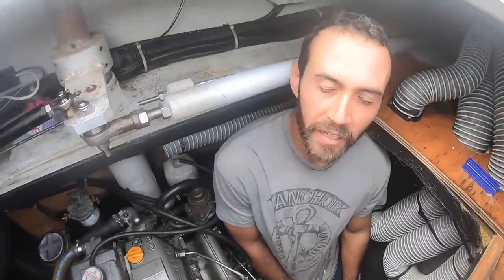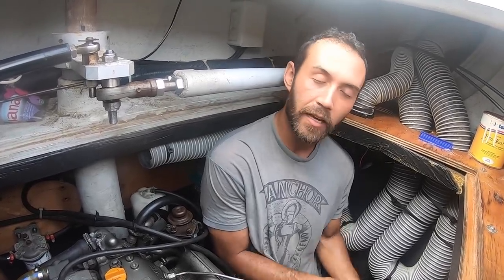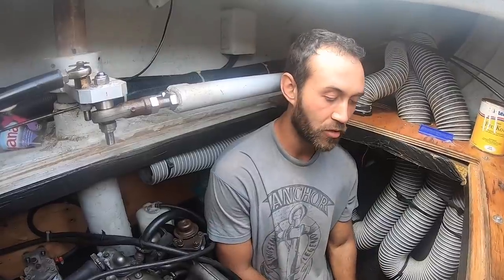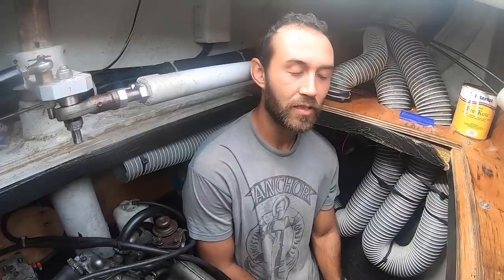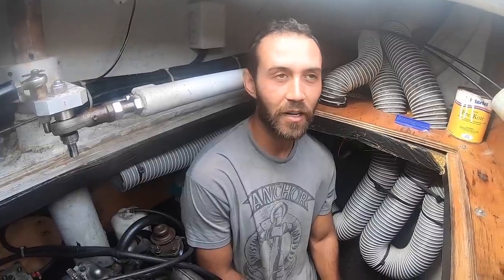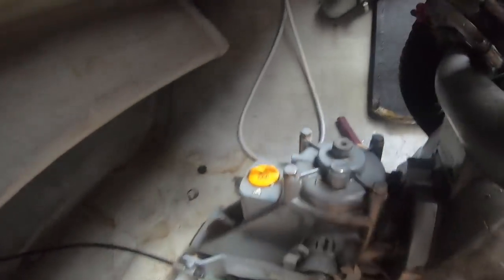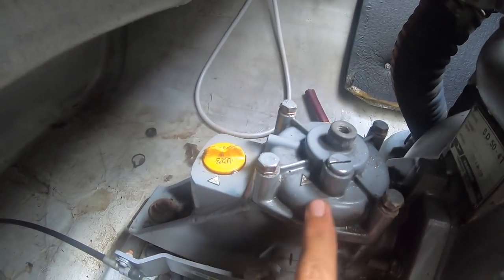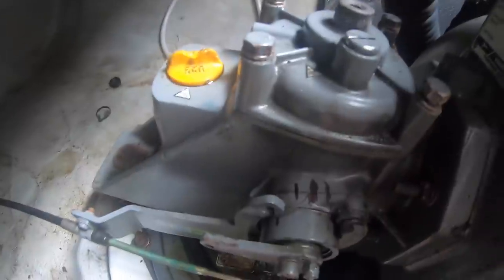We're going to be removing the cone clutch of the sail drives. The sail drives our boat has is the LSD 50, and they tend to slip after certain hours — 500 or 1000 hours. There's a fix for that but it costs around $500-$600, so we didn't buy it. We just do this every 500 or 1000 hours. Right here we have the sail drive 50 — there are four bolts here and the cone clutch is inside. I've marked the throttle position so I know where it was to put it back to the same spot.